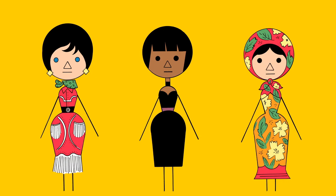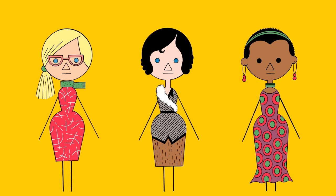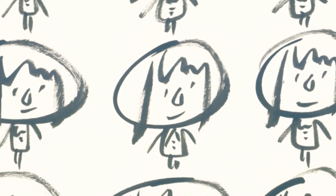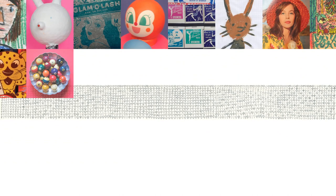I think the audience for this book could be anybody that wants to make anything — any kind of creative project. I'm sure people will look at my drawing style and think that's pretty simple, I can do that. And actually I think that's good — that's what I want people to say. Hopefully it'll just inspire someone to feel like they can do it.